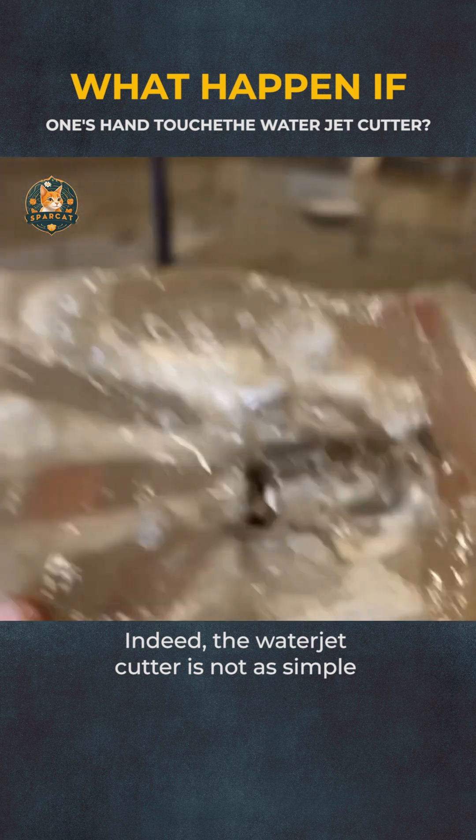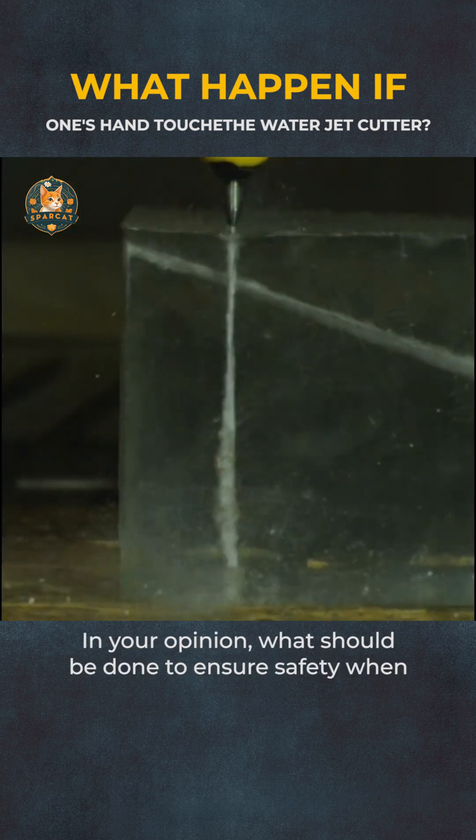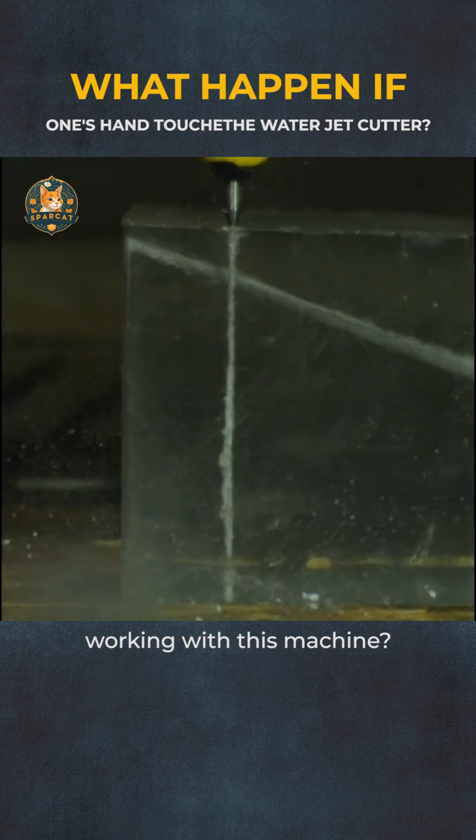Indeed, the waterjet cutter is not as simple as it outwardly appears. In your opinion, what should be done to ensure safety when working with this machine?